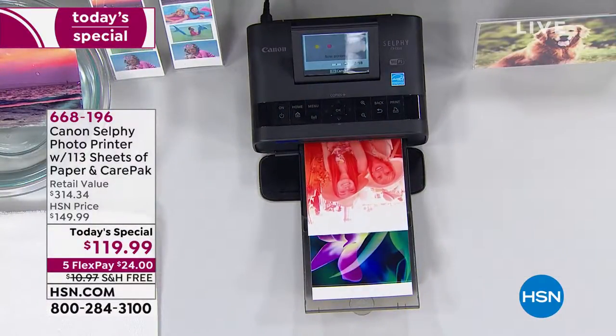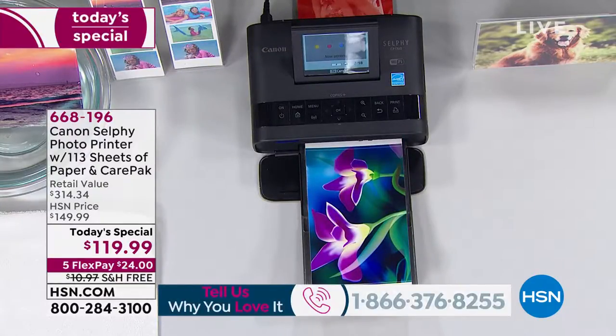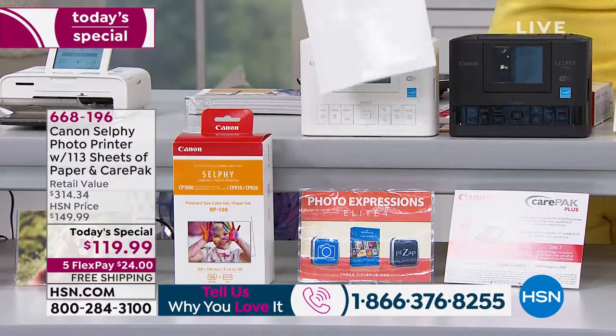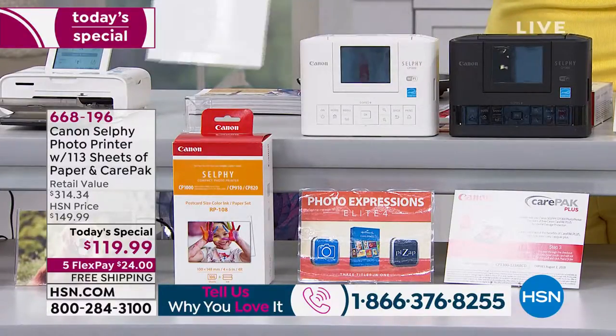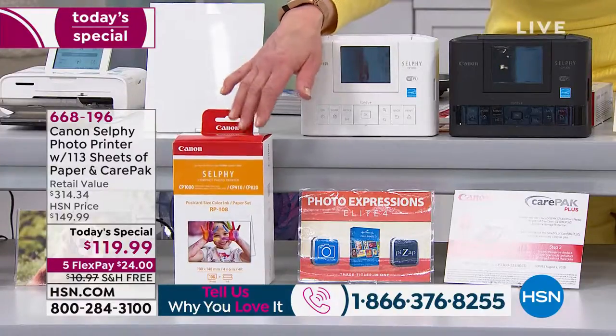The ink is part of the purchase. All you do is pick your color of choice — we've got this beautiful soft white or the black. Now normally when you buy the Canon Selfie, you get five photo paper pieces. That is not what you're getting today. We are including another 108.